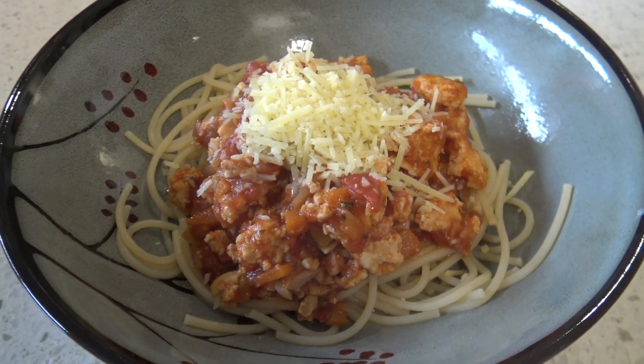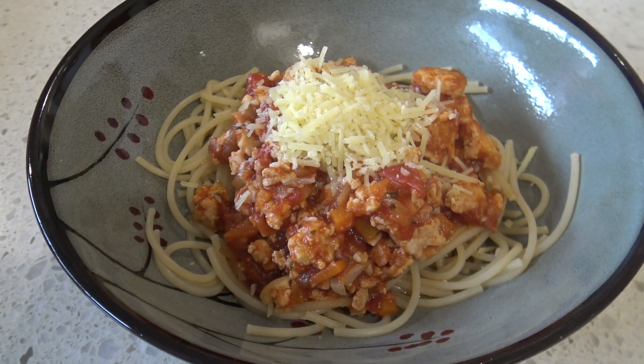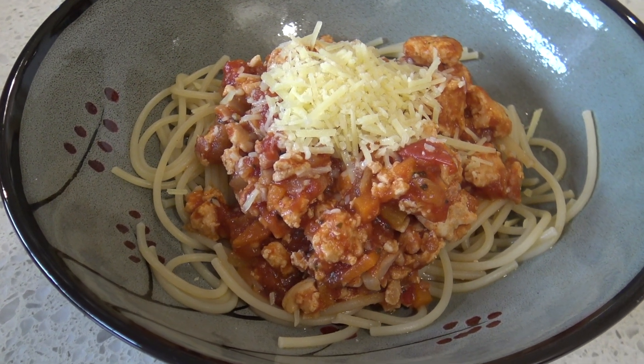G'day guys, Greg here. Now it's cooking time and today we are going to whip up a delicious chicken bolognese. It's meaty, it's vegetable-y and well it could have a little bit of spice in it too. So anyway let me show you what I'm using to make this.